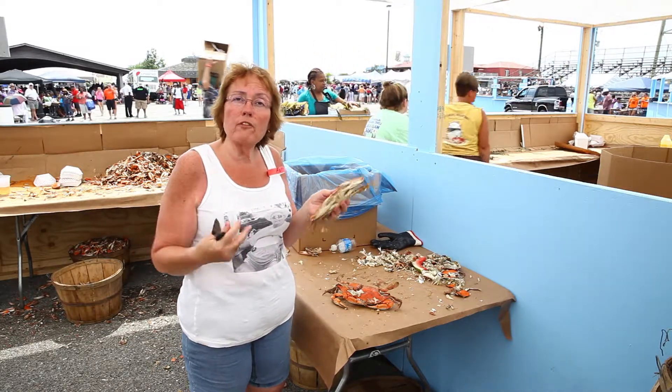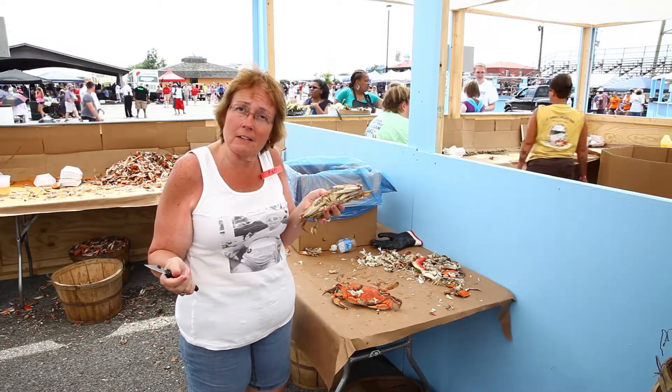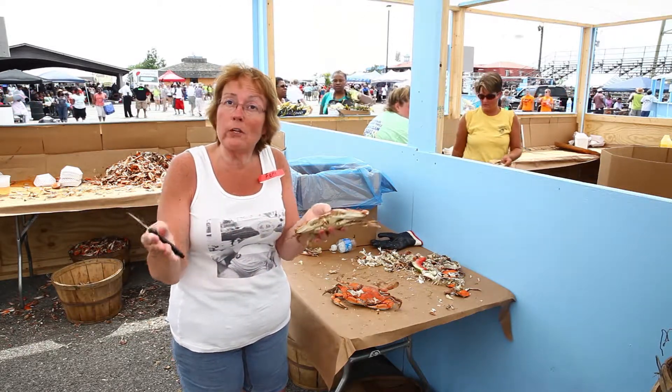My mom and dad were the first people that worked in these tents when they started the Clean Bake back in 1976. I know how to pick a crab, so I'm going to show you how to do that. I don't show everybody — I usually just pick it for you because I'm fast.